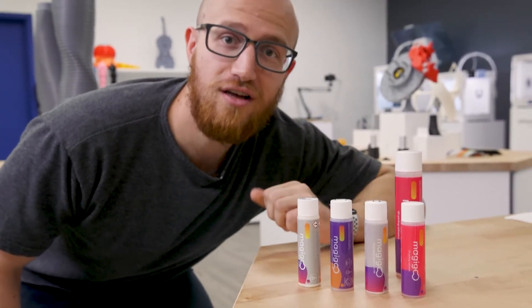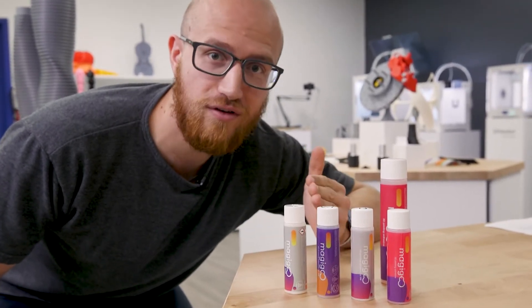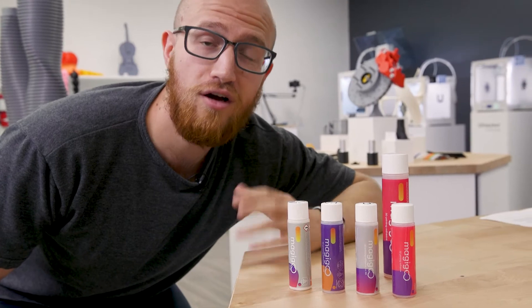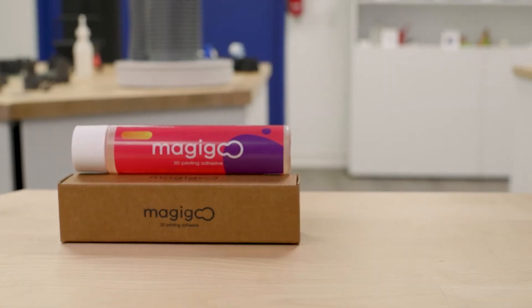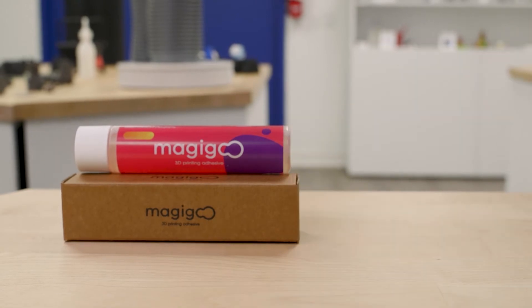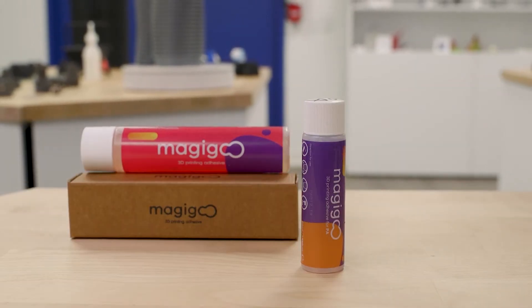It has two functions. The first function is to provide a special interface bond between your part and your 3D printing surface. Choose the right MagiGoo formula for your material type. You can use original MagiGoo for PLA and ABS, MagiGoo PP for polypropylene, MagiGoo PA for nylon, and of course MagiGoo PC for polycarbonate.